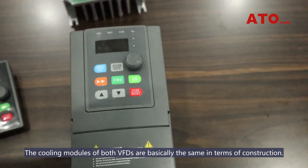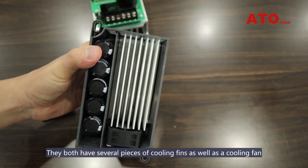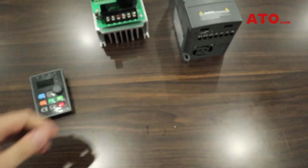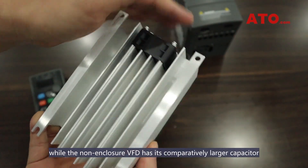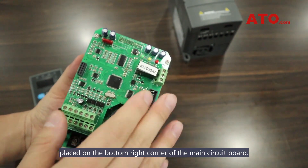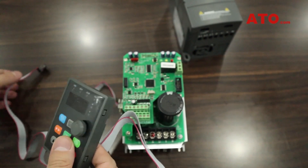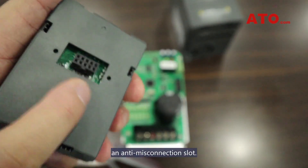The cooling modules of both VFDs are basically the same in terms of construction. They both have several pieces of cooling fins as well as a cooling fan, while the non-enclosure VFD has its comparatively larger capacitor placed on the bottom right corner of the main circuit board. The circuit of the non-enclosure VFD has been rearranged, which is different to that of the standard VFD. Unfold the communication cable, of which both ends are equipped with an anti-misconnection slot.